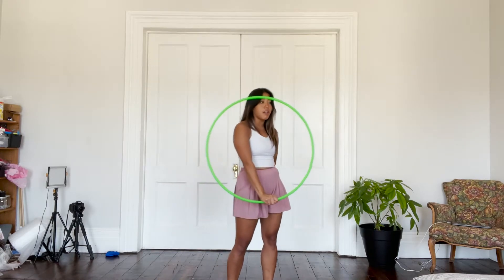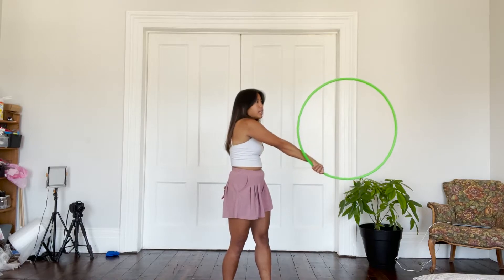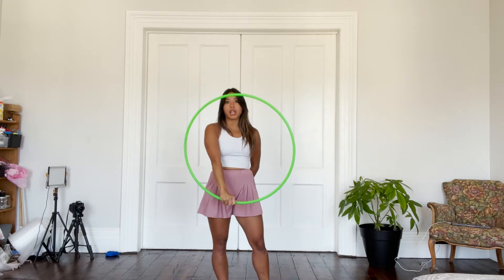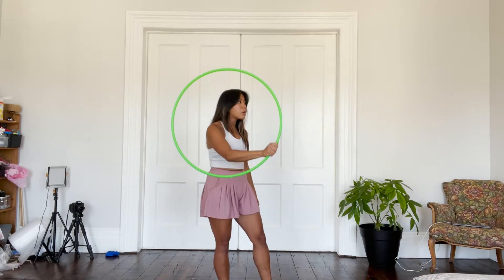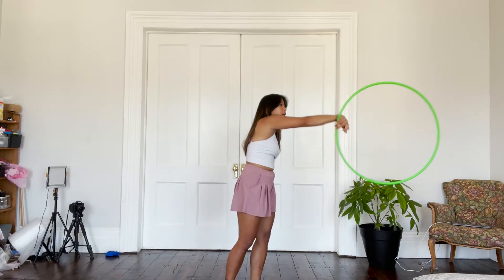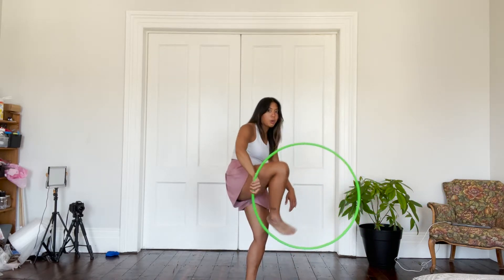That is the basics of an isopop. We're going to extend, push out, release and re-grip. Extend and release, let it roll over the back of our hand, re-grip and then bring it back down. For this move, instead of bringing the hoop back in front of us, we're going to extend the hoop out and as the hoop is coming back in we're going to lift up our dominant leg and step through the hoop.